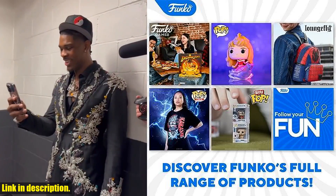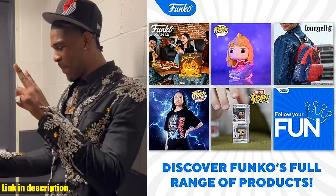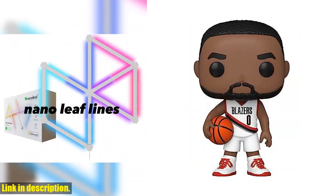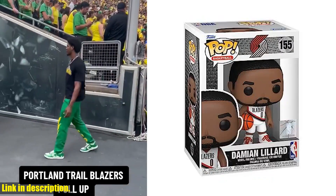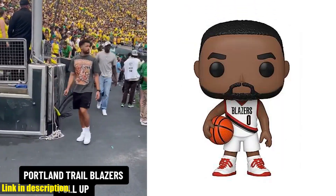So why should you add this Damian Lillard Pop to your collection? Well, not only is it a great way to show off your love for the Portland Trailblazers, but it's also a unique and fun piece of memorabilia for any basketball enthusiast. Don't miss out on the opportunity to own this Damian Lillard Pop Vinyl figure — click the link in the description to get yours today and take your basketball collection to the next level.